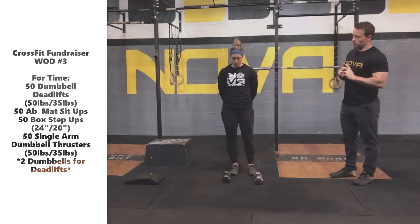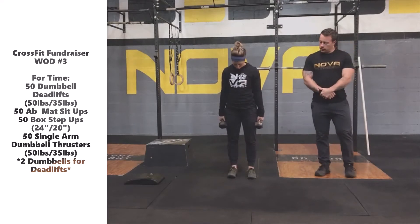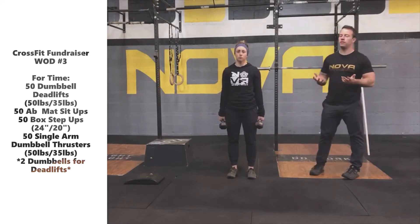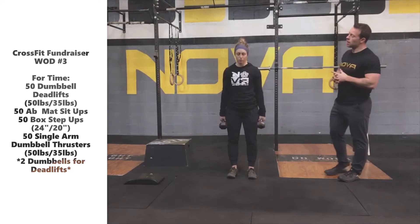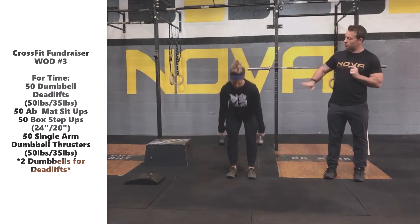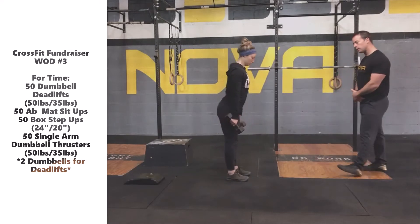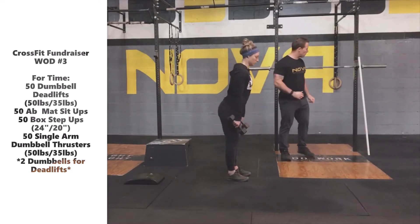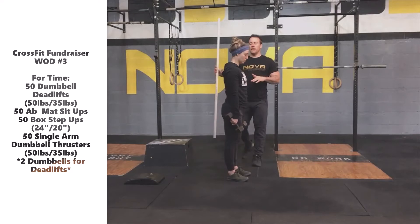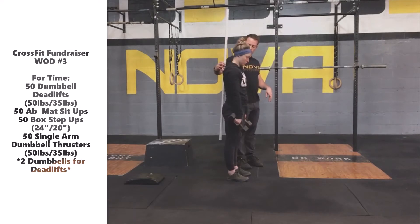Starting with the dumbbell deadlifts, we're going to be using two dumbbells, one outside of each foot. Depending on your typical deadlift stance, you may be a little more narrow with your footing today than normal, but all the same principles apply for a good deadlift. Katie will start with a dumbbell in each hand — she only needs to touch one head of the dumbbell to the ground. She'll hinge back, keeping the dumbbells tight to her hips and just outside her shoulders, tap and go. You'll notice she's keeping her upper back engaged and not reaching forward with the dumbbells as she approaches the ground.